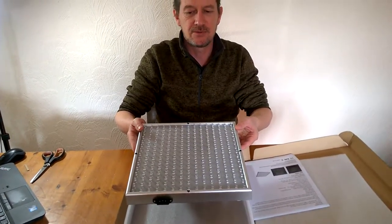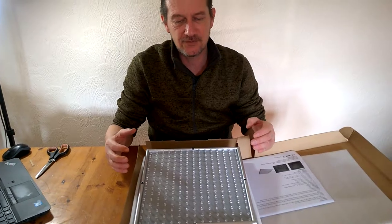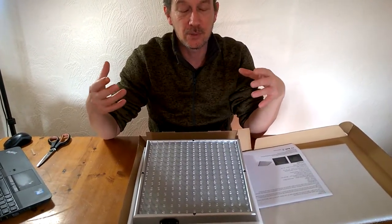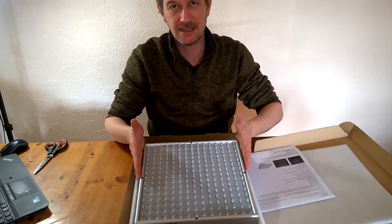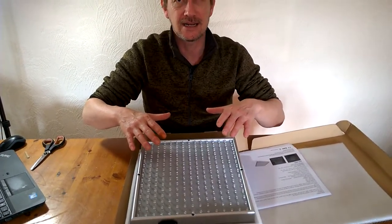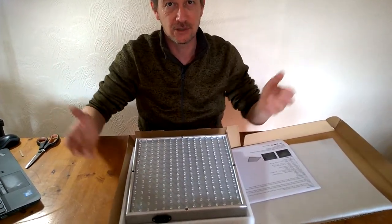It's suitable for private to semi-commercial grows. We bought this for the first stage of a plant's life. So with chilies, for example, we'll sow them, germinate them on heated propagators, and then once they've germinated they'll be under these grow lights. They'll grow to around 10 to 15 centimeters under these lights, and after that it'll be warm enough to transfer them to our polytunnels with lots of natural light.